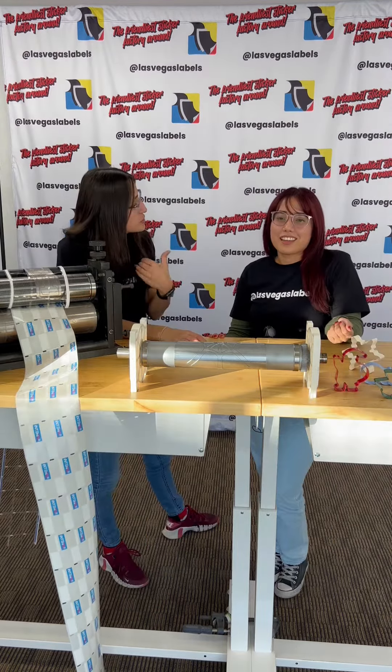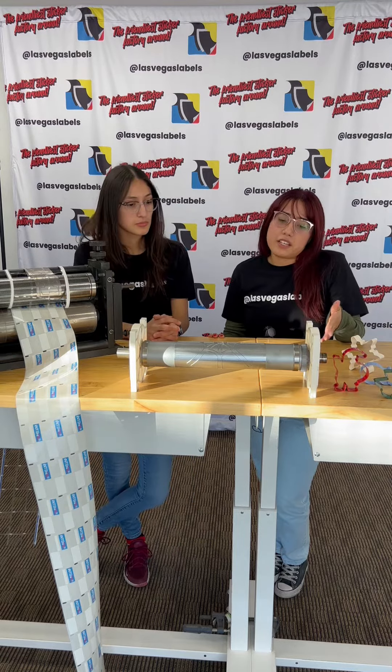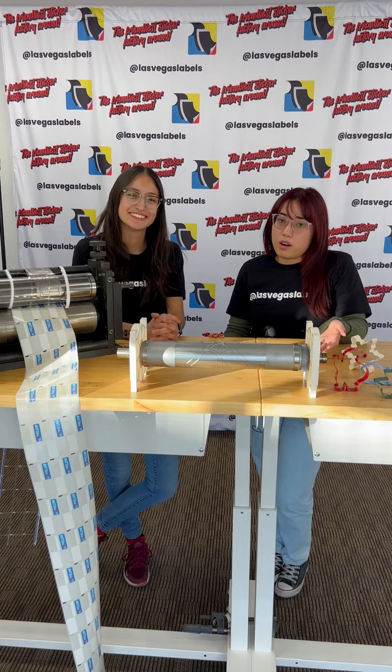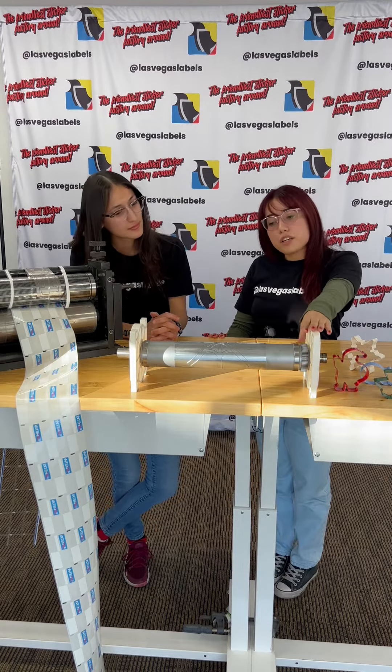So do our customers always have to purchase dies? No. We have a ton of different sizes, and we also provide 100% custom labels. So if your job is 100% custom, just like this one was, we do advise that you get a custom cut, though you don't always need it.